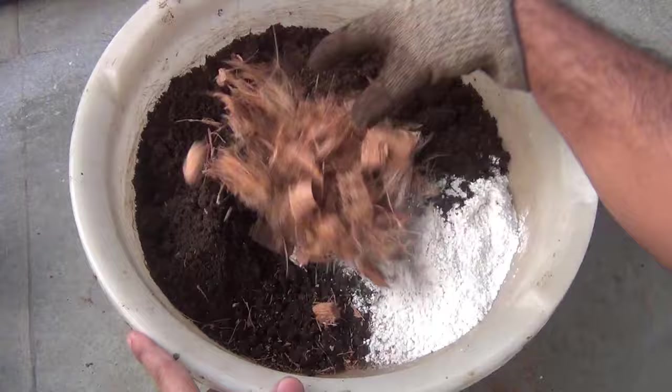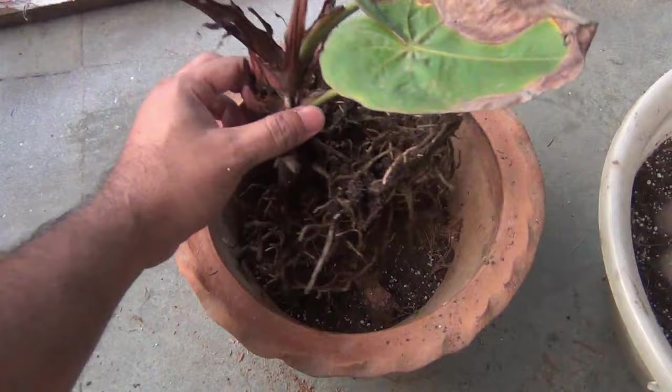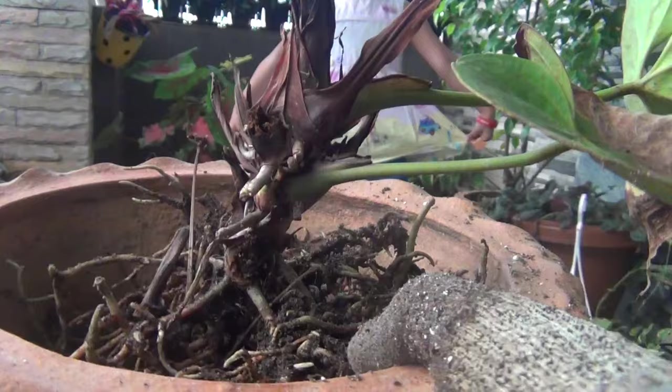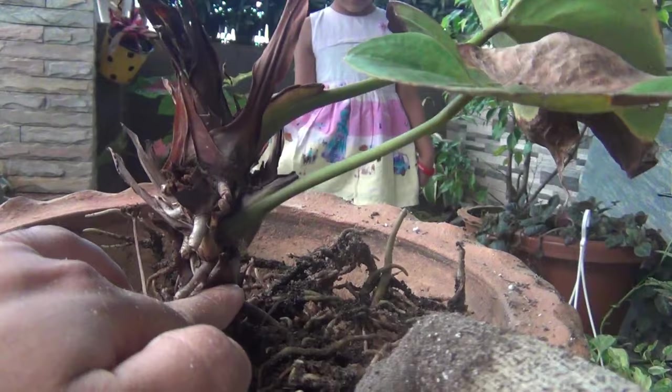Then we can repot the plant. There is no need to add anything extra at this time. While repotting, please avoid burying the crown of the plant — that part should stay above the soil, or else the plant is not going to grow well or may even die.